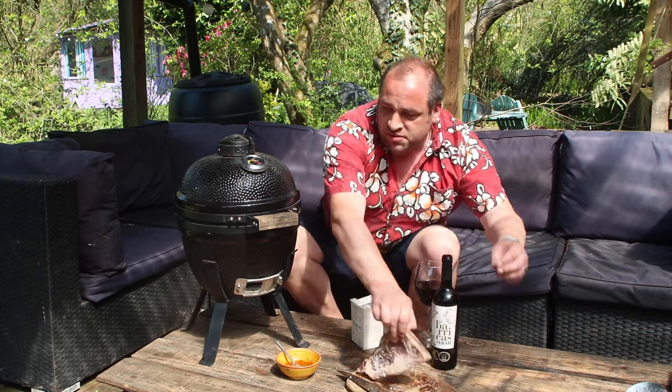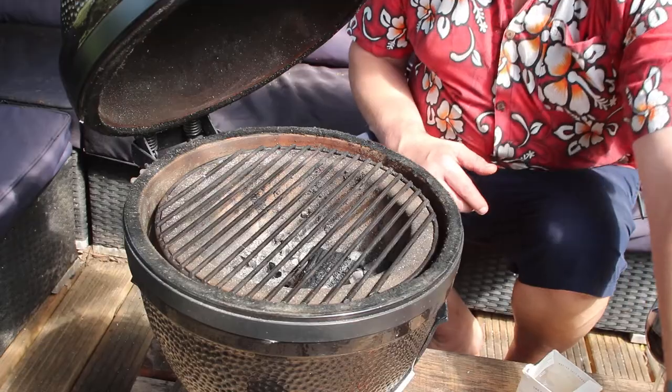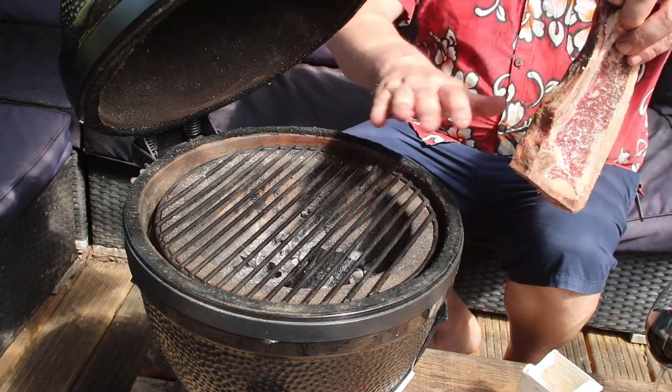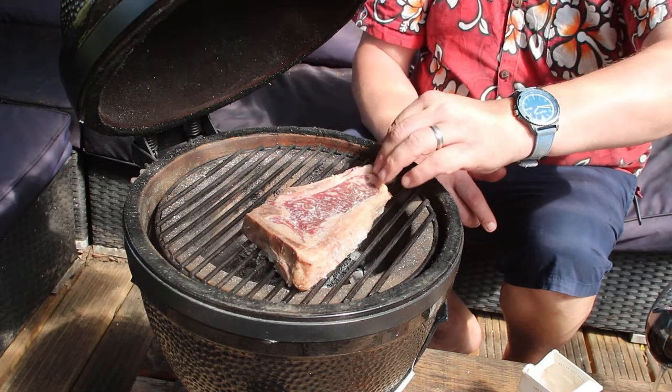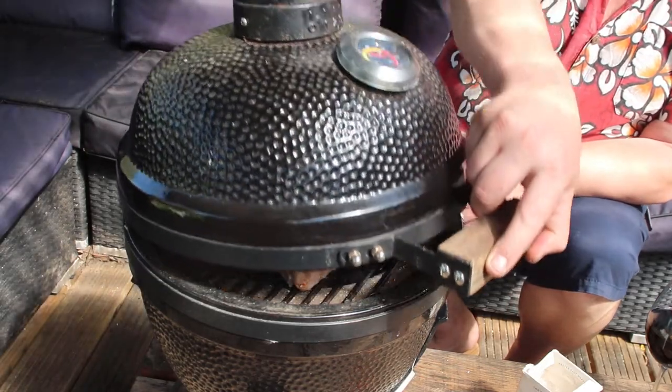Now I'm going to pop this onto the little baby Quinta Kamado. It's not too hot, there's a small amount of charcoal in there, nice couple of seconds heat. Put that straight direct over — there we go, close the lid.